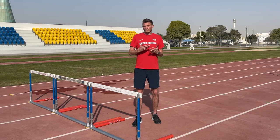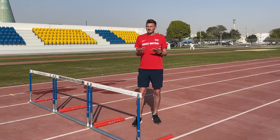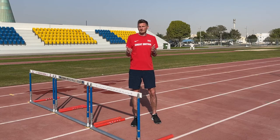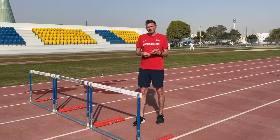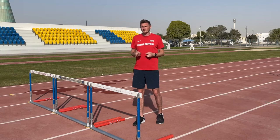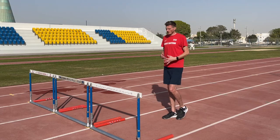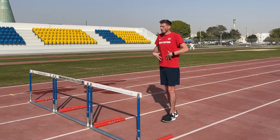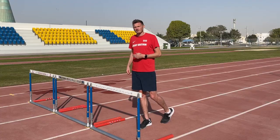Now it's time to look at the rhythm and the sprint mechanics we want to see between the hurdles. In the hurdles, our stride length is dictated by the distance between the hurdles, so the only way to get faster is to apply force faster and increase our stride frequency. We're looking to keep a nice tall position and learn how to strike the ground and increase stride frequency whilst maintaining that tall position into the hurdles — and for this we're going to use the wicket runs.